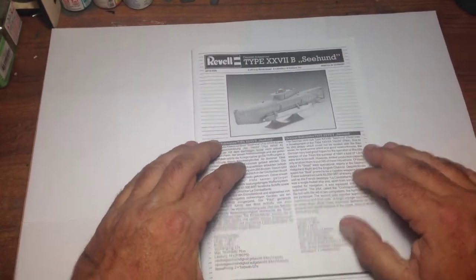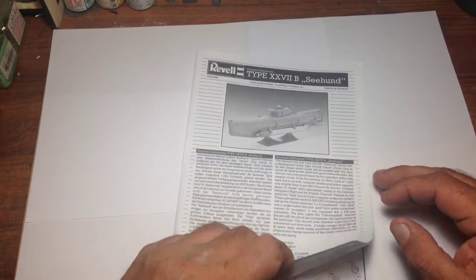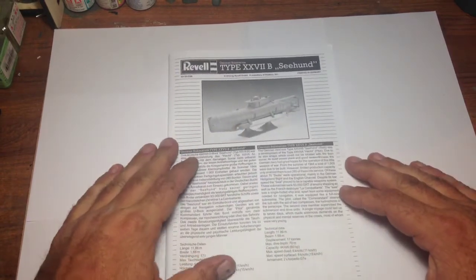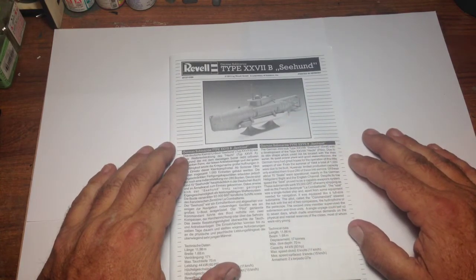Let's have a look at the instruction sheet. It's eight pages. Typical Revell — it tells you a little bit of the history of the machine, some of the technical data, and gives you some scope of what these submarines were capable of.